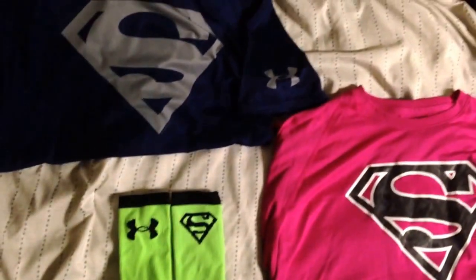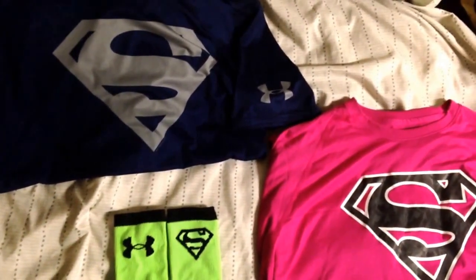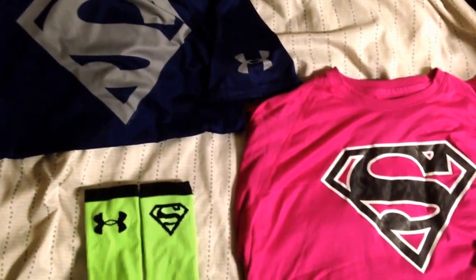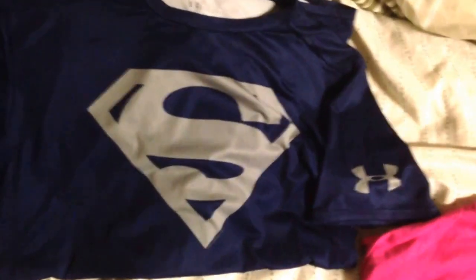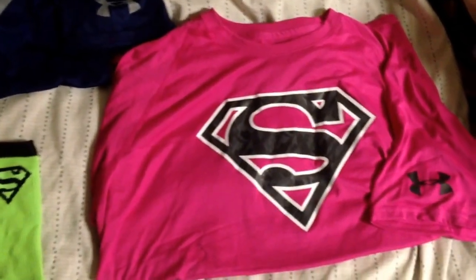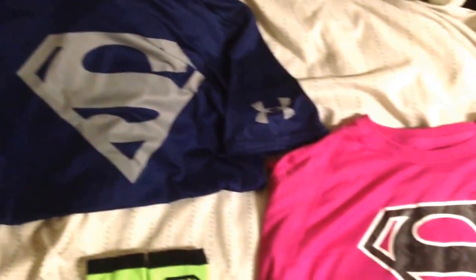All the Alter Ego gear is just as good or better than all their top notch gear. So if you want something that looks good and feels good, get the Alter Ego gear, because it's better looking, better feel, better wear. It's just like the Superman one in the pink and black — this one's a loose fit, this one's compression, so that's the only difference between these two besides the colors.